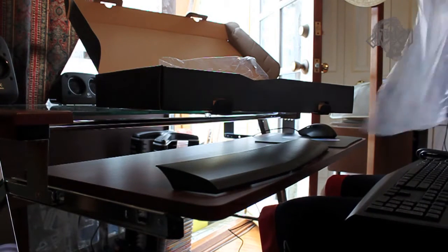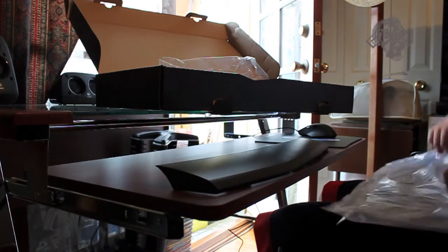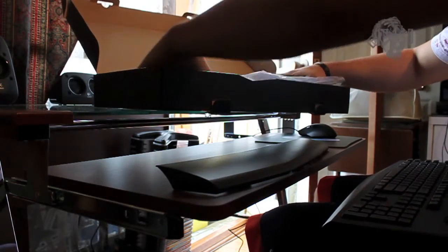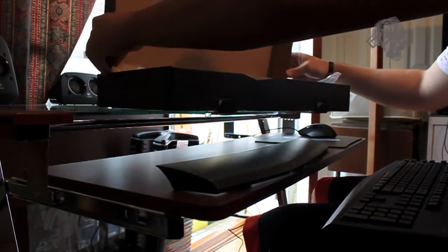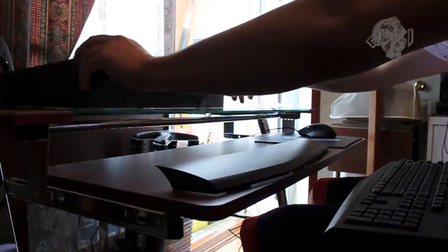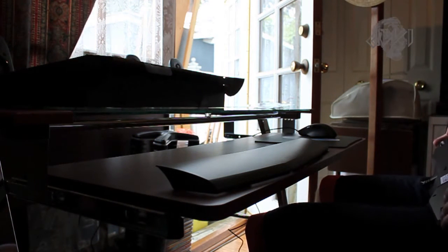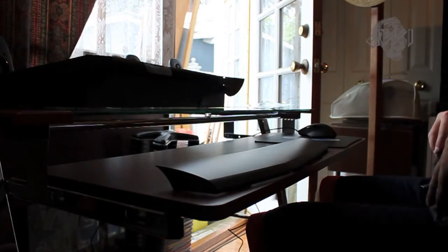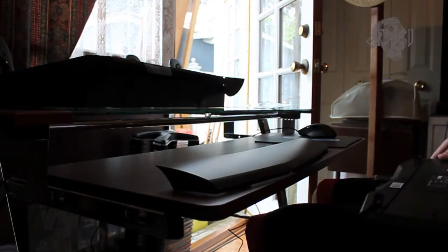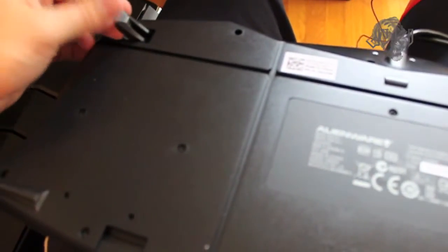There are so many little stickers on this thing, it's getting kind of crazy. Take this keyboard box, set that over there. Ooh, nice little rubbery feet — some nice little rubbery feeties right here. Nice and squishy, squishy, squishy. Sounds like that stupid commercial.